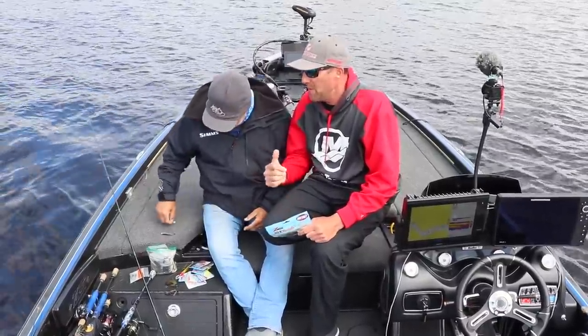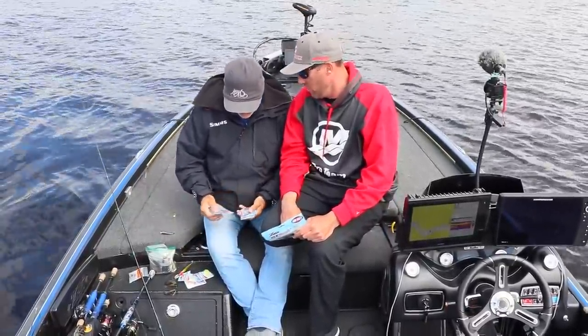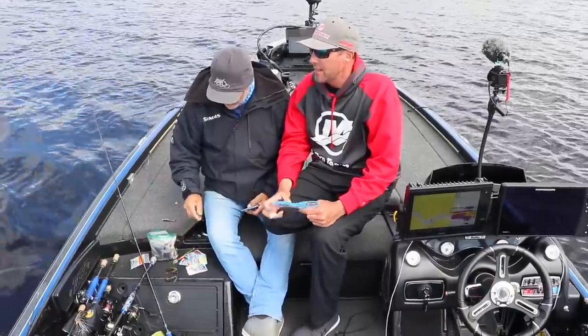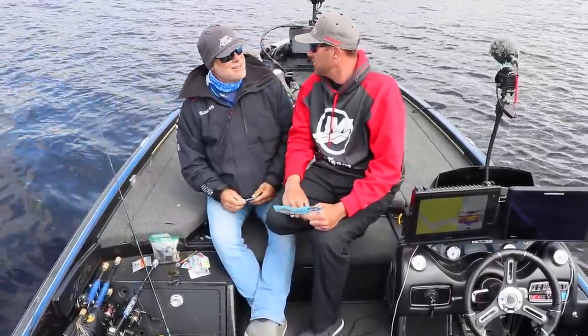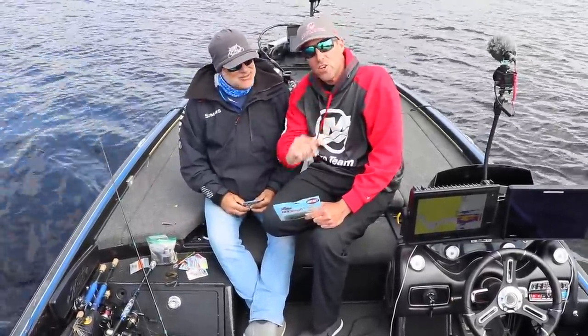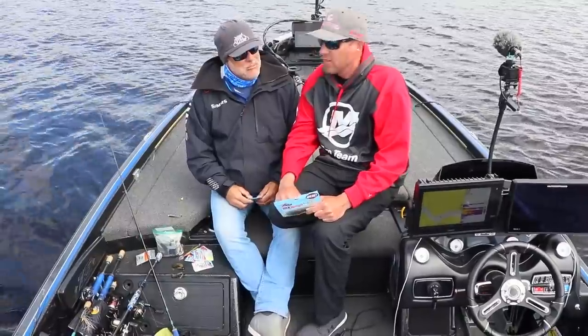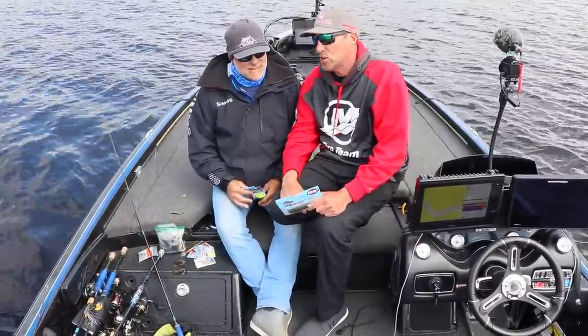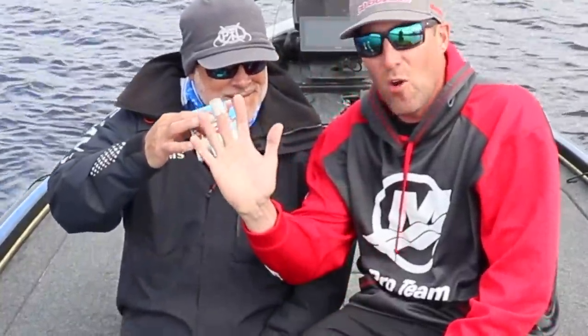Hey guys, it's Small Mouth Crush. I'm with Epic Eric today. We're going to try something a little different. We're fishing for some Small Mouth, and of course Ned Rigs are the deal. But we're going to show you a little trick that might help you guys put some more fish in the boat and catch more fish this coming year. It's top secret — it's all coming up.